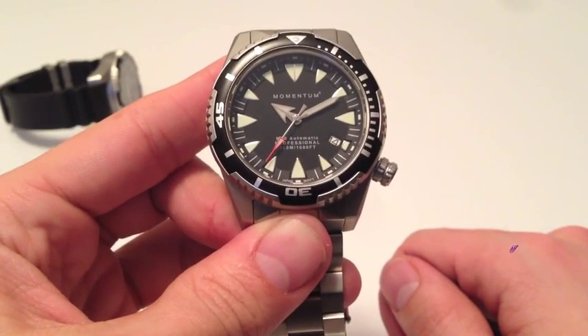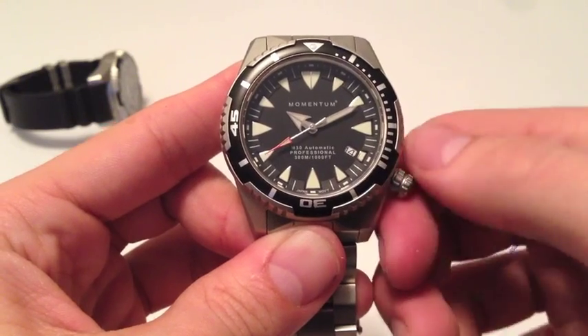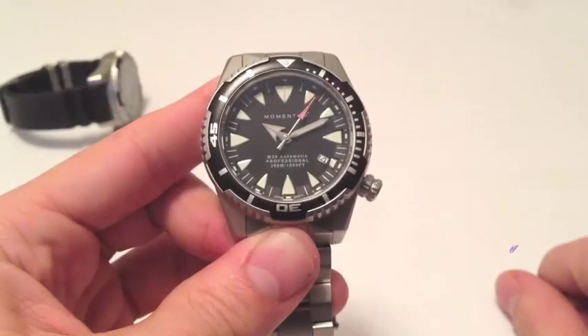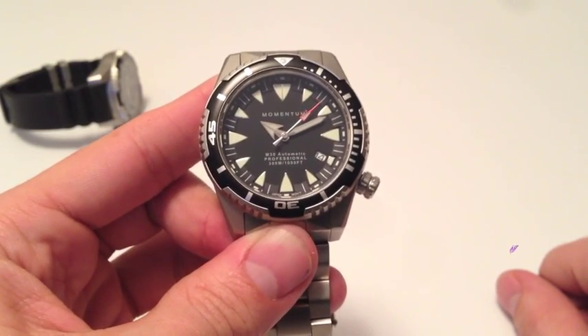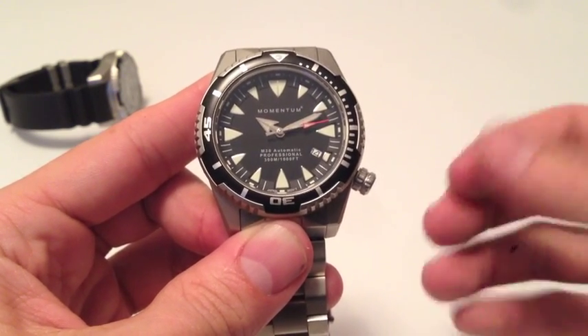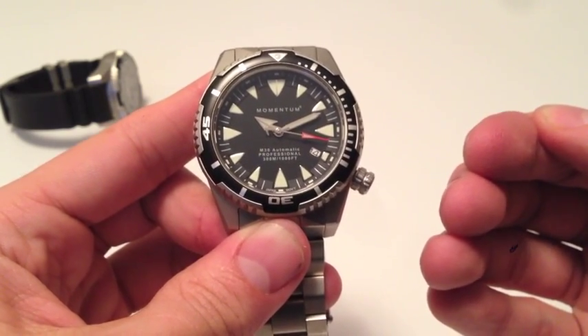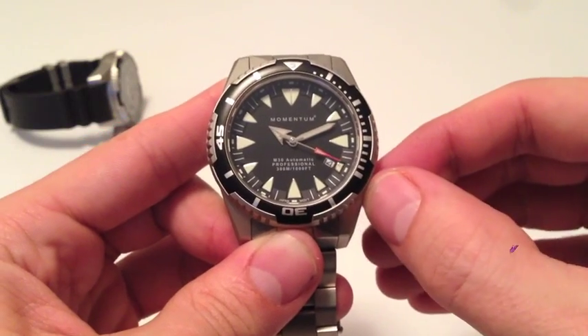To adjust the time on this model, we'll start by unscrewing the crown in a counter-clockwise motion. After the crown is unscrewed, the current position will act as the self-winding position. Pulling it out to the first click will adjust the date, and by pulling the crown all the way out, we can adjust the time.